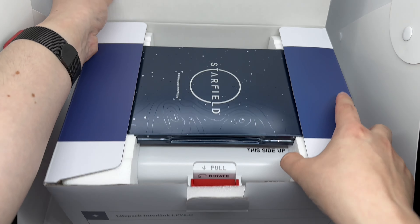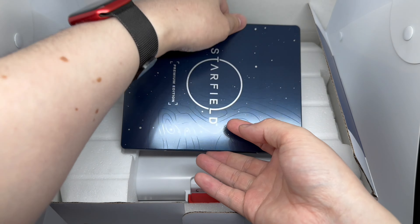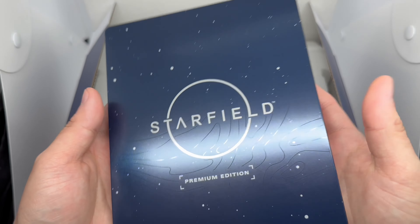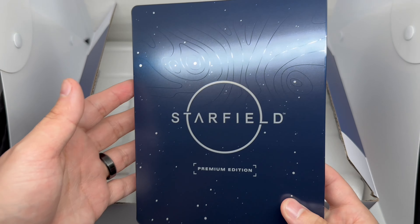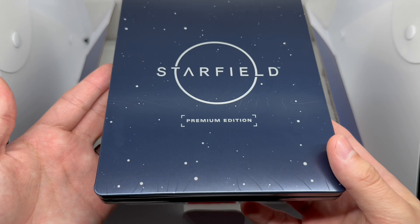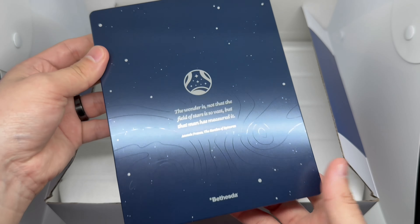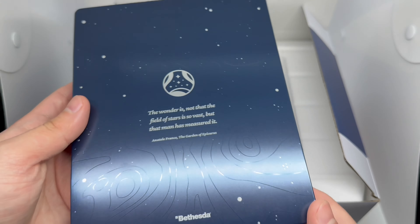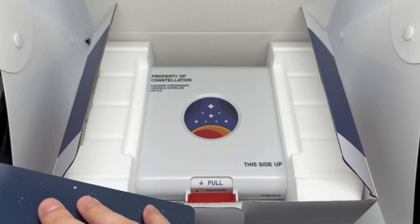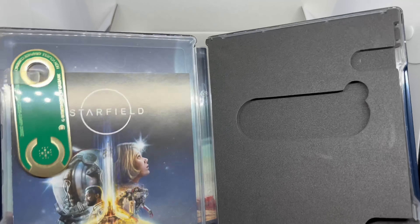The steelbook is right there on top — always nice. It's hefty, and I guess that credit card is in there too. Very cool — look at that, simple and clean but it does have a space aesthetic going on. Here's the spine and the back, and here is the inside of the steelbook.